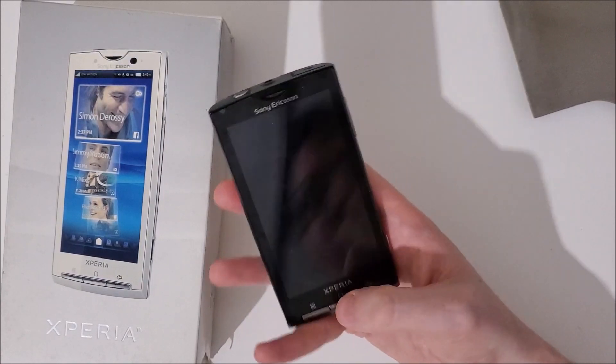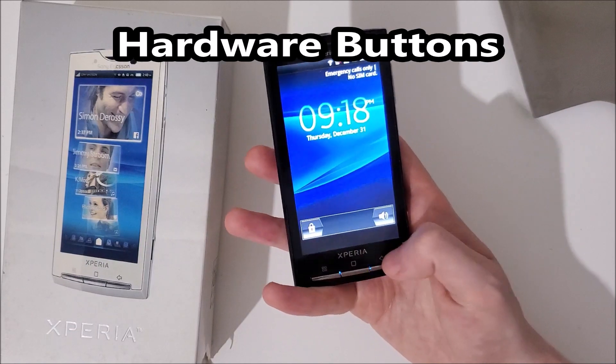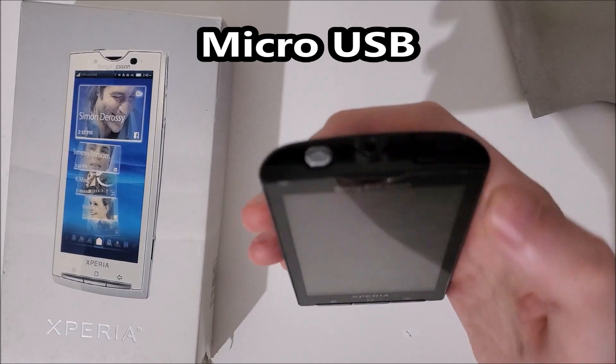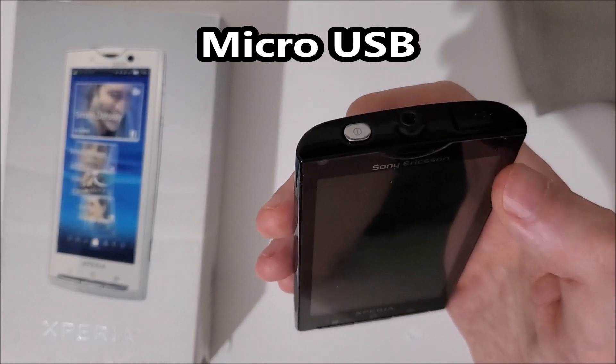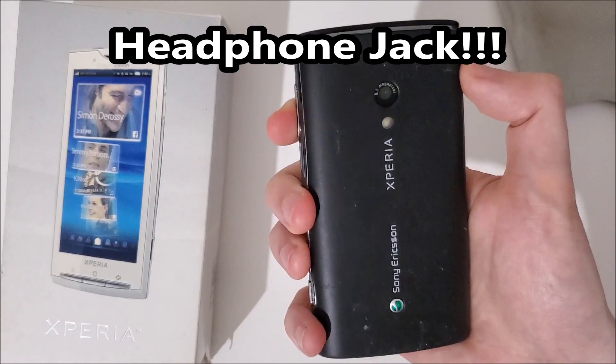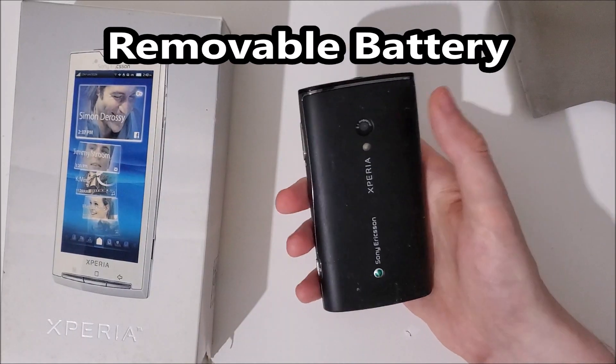We also have physical keys right here — three at the bottom. At the top you have micro USB, and believe it or not, a headphone jack. And once again guys, a removable battery.